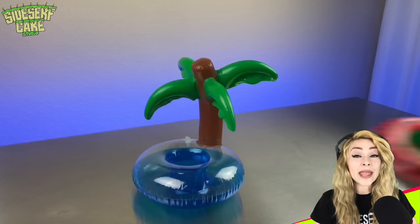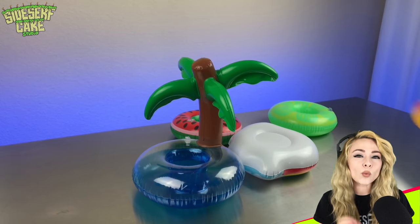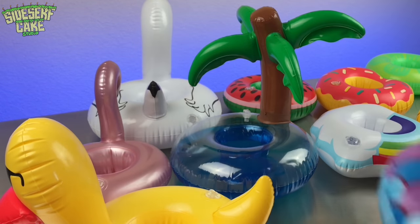I've got myself a plethora of pool float options here, so now I have to decide which one I'm going to turn into a cake. Which one would you pick? Let me know in the comments.